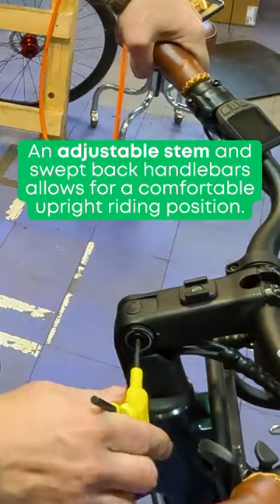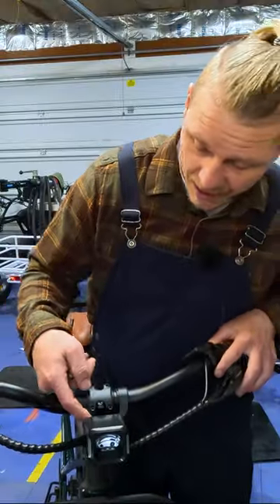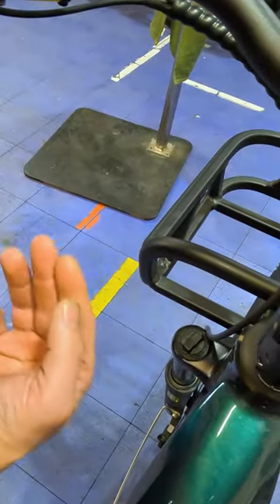We can go ahead and put it down like that. I'm going to come back and make sure that I torque these to spec. When you're tightening down the stem, you want to make sure that the space between here and the space between here are the same. Then there's the preload adjustment.